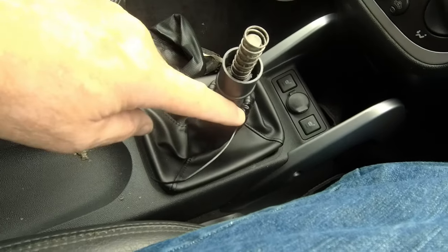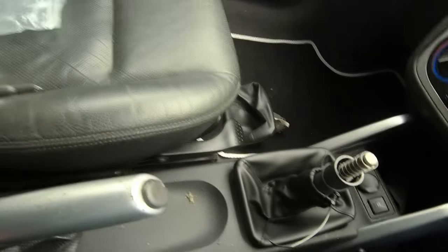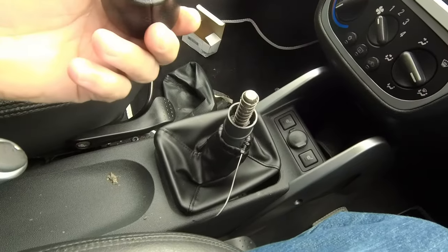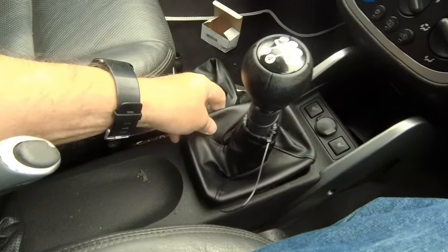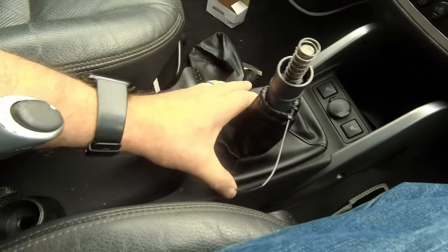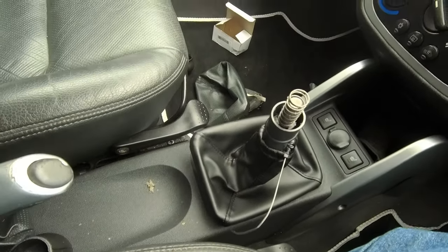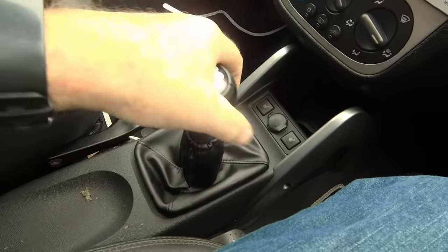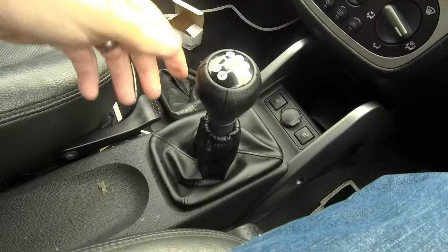Anyway, got it on now and got it back on again. Time to get the knob out. There you go — spring back on there. This should just push-fit on, or bang-fit on. Fall off as well. And that should just clip in — I'll need two hands. And there you go, as if by magic — all works.